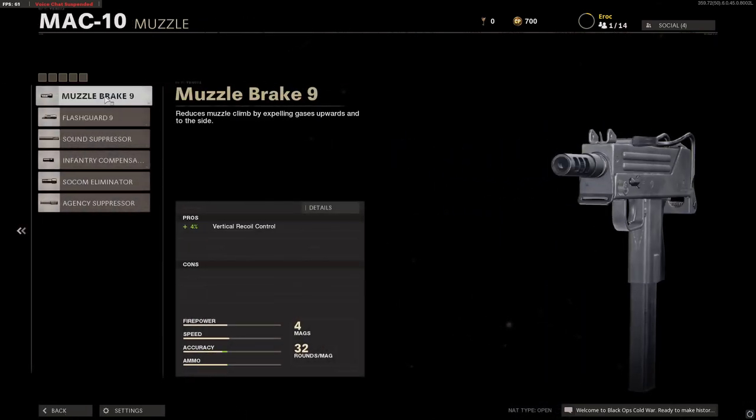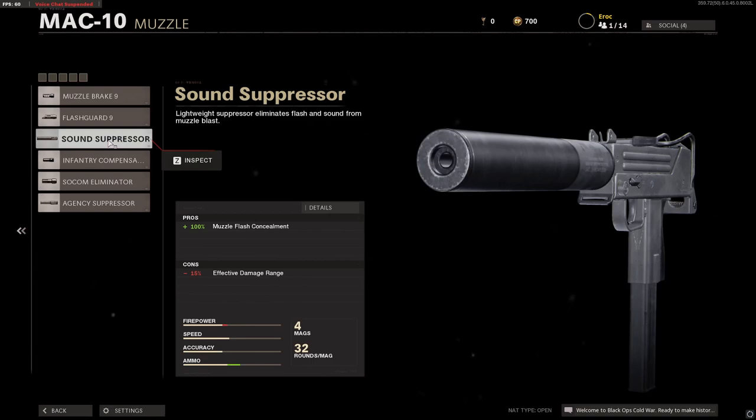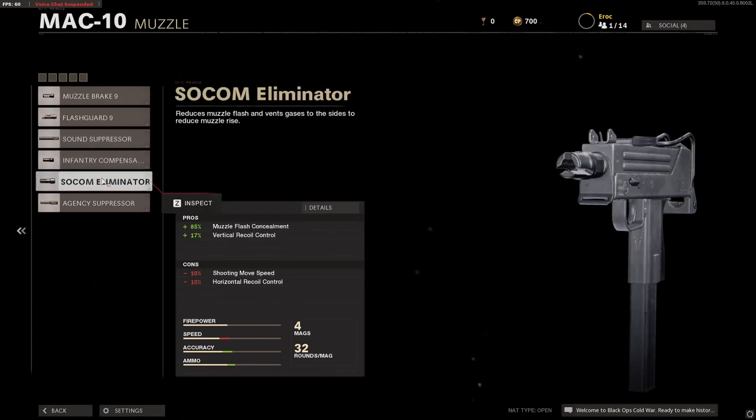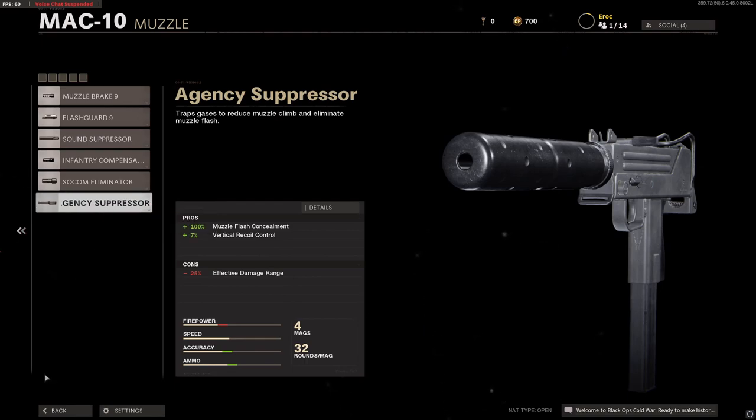For muzzles, we have Muzzle Brake, Flash Guard, Sound Suppressor, Infantry Compensator, the Socom Eliminator, and the Agency Suppressor.